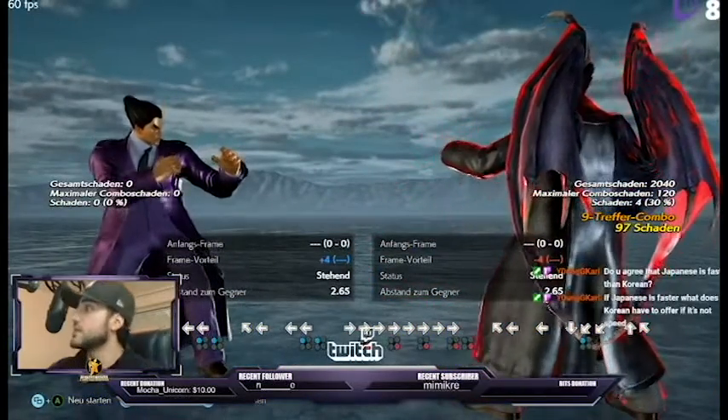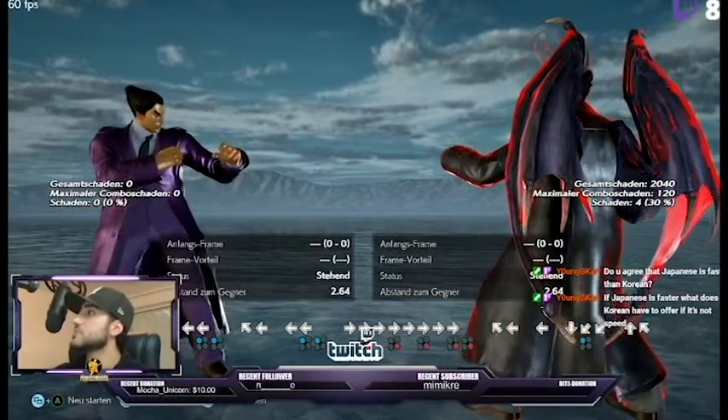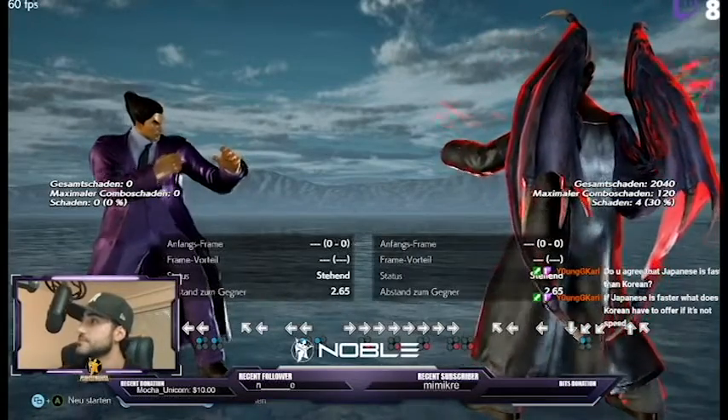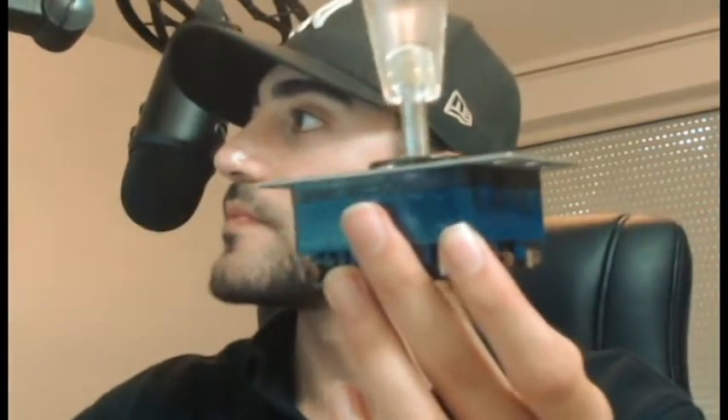I'm just going to explain now. The viewers can watch it later on YouTube. I'm going to show you the stick now. Let's listen to some better music for this - this is too hype. I can't concentrate. I need to wriggle the stick. Let's listen to some Death Note.